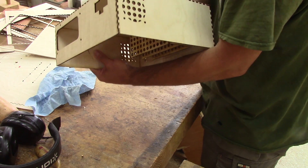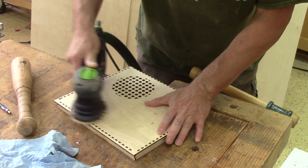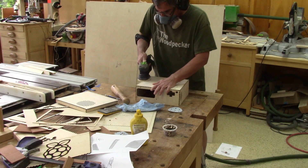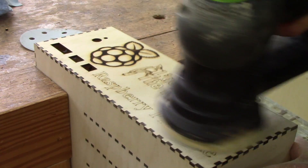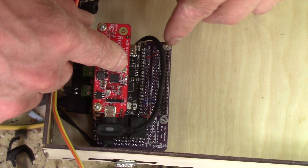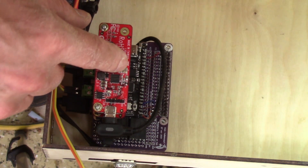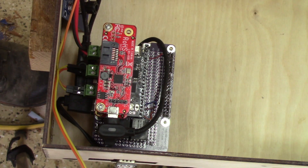When the glue is dry, my new case is finished and I need to sand it. Before going any further, I tried the Raspberry Pi stack in place, and that's when I noticed that I put the hole on the wrong side — the holes are not at the same distance on each end.